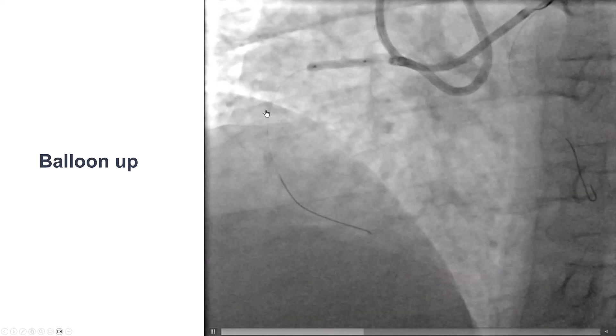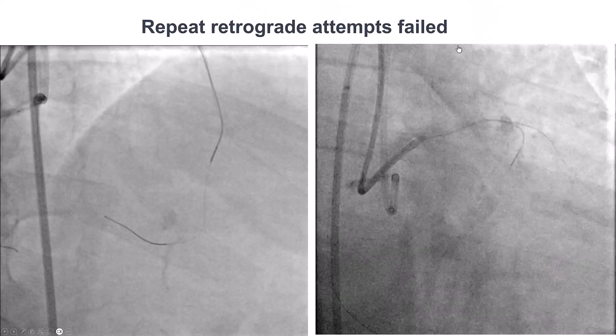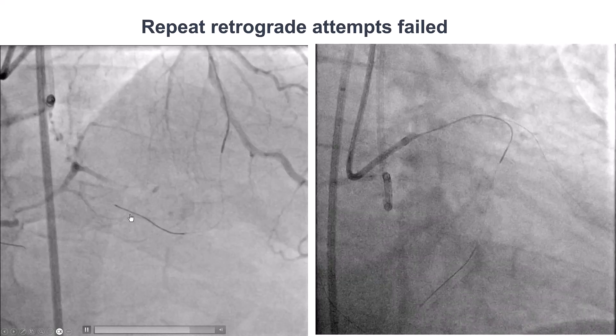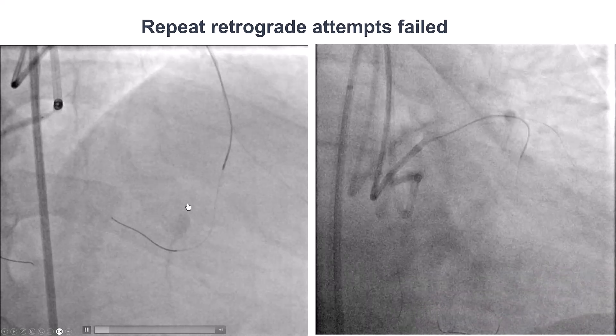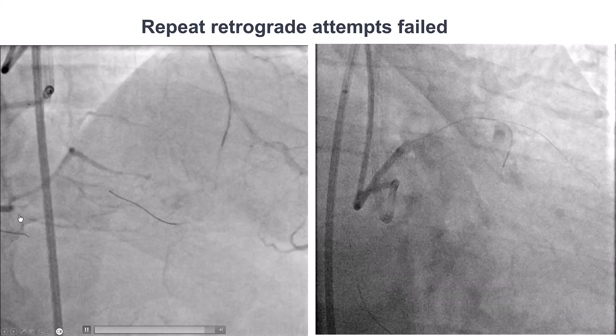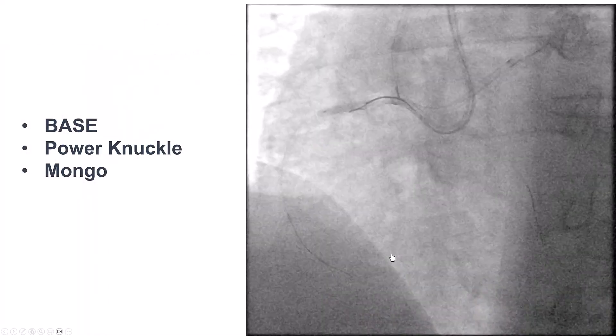The question was how to proceed next. We tried retrograde crossing, as we had a previous case where going retrograde in a similar situation allowed us to dissect around the area of the perforation and use the dissection flap to seal it. Unfortunately, we were not able to go retrograde.